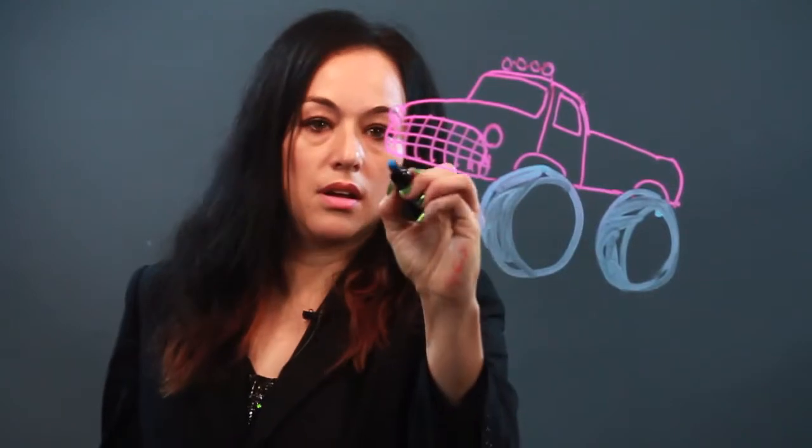And it has gigantic monster truck wheels because what's cooler than a monster truck? Not much. And so I'm drawing those in. Okay. Here's the other one.